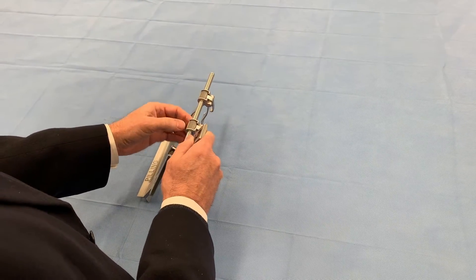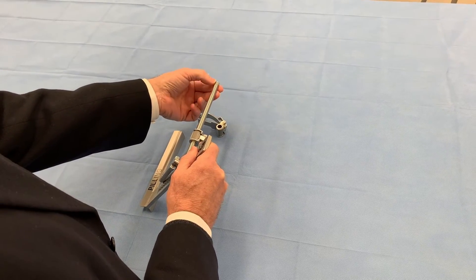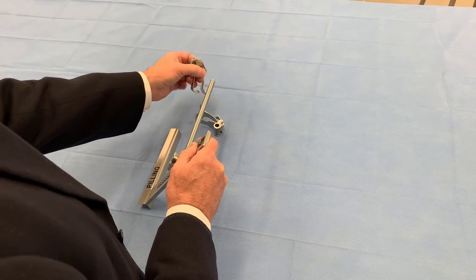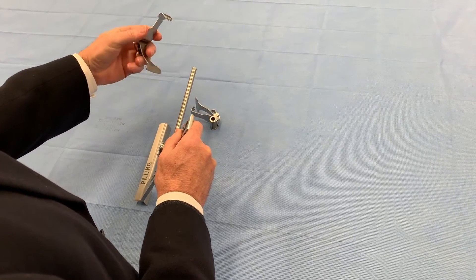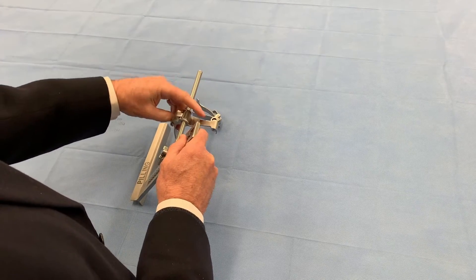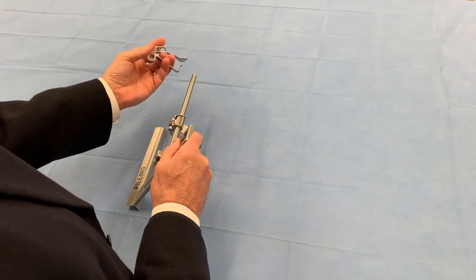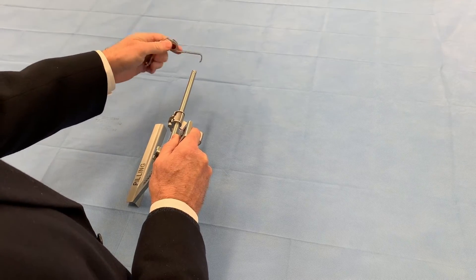Now if you're going to flip it the other way around, you take the blades off. There's a little ball stopper here that holds them in place — just push past it. Then you flip them around the other way so the wide blade is still at the bottom, closer to the rack.